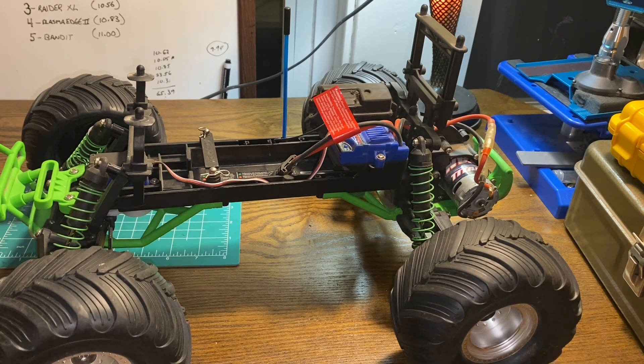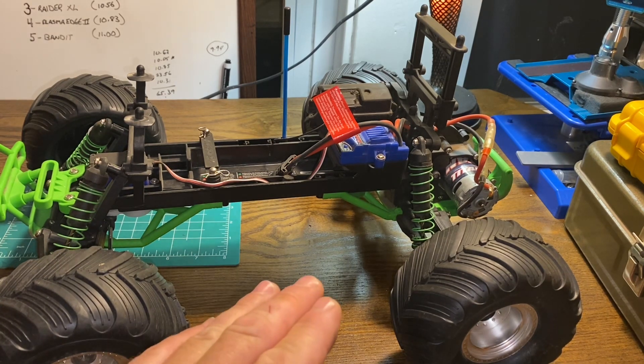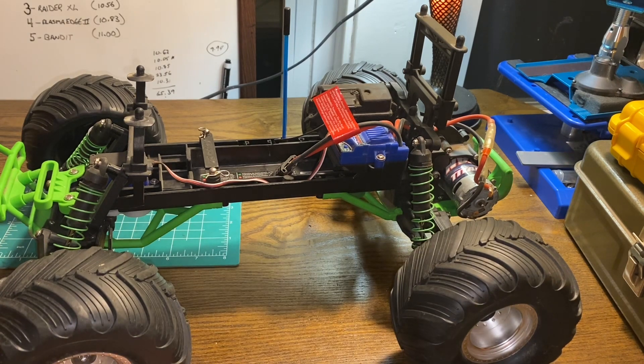I decided to leave this one completely stock, and in stock form I haven't broken anything on this truck. The transmissions that come with the brushed versions of Traxxas vehicles are all metal geared and ready for you to put brushless power in them.